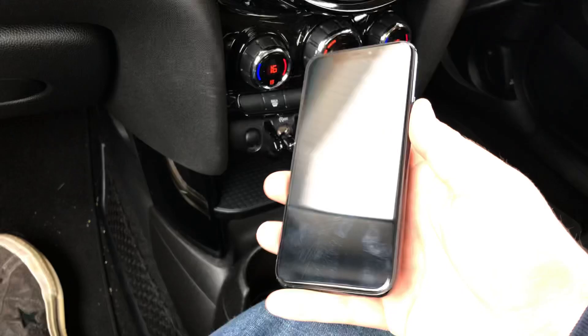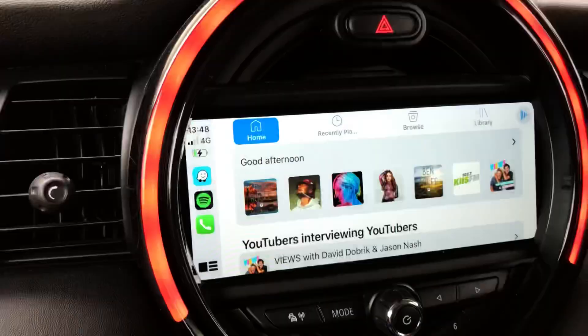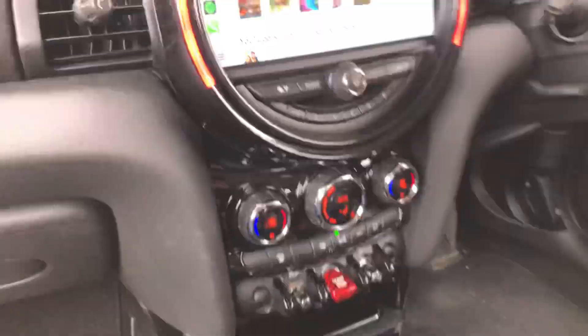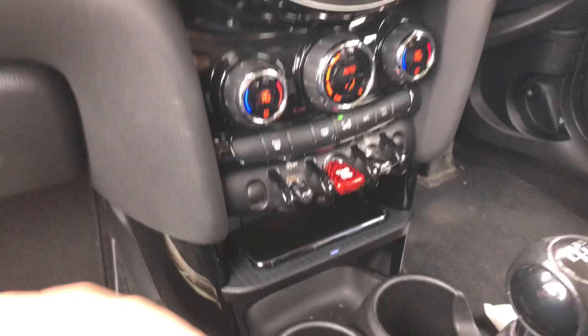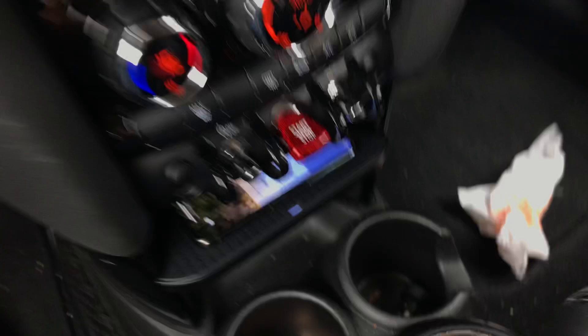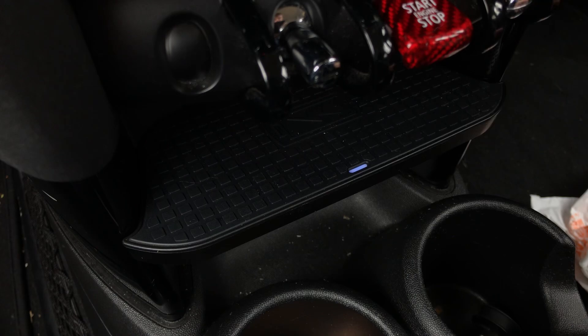We no longer need to use the cable for CarPlay — that was the one thing I really wasn't happy about. Now I can place my phone on there. At the top of the screen it says it's charging, and when I move the phone off it stops, and when I place it back on the pad it's charging again. There's also a little blue indicator light on the charger that comes on when the phone is placed and goes off when removed. Really, really impressed with that.